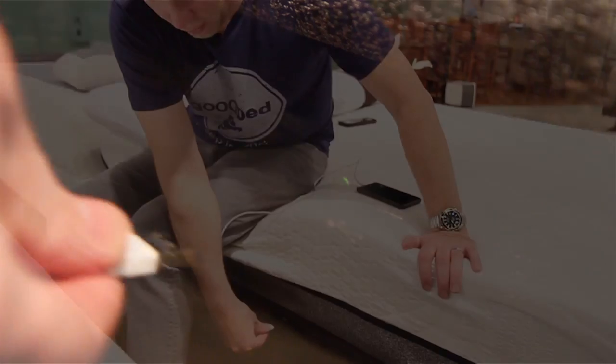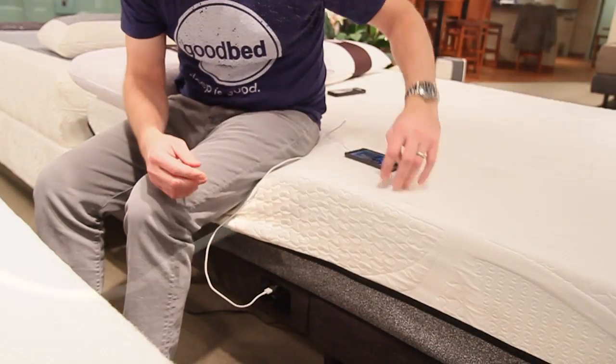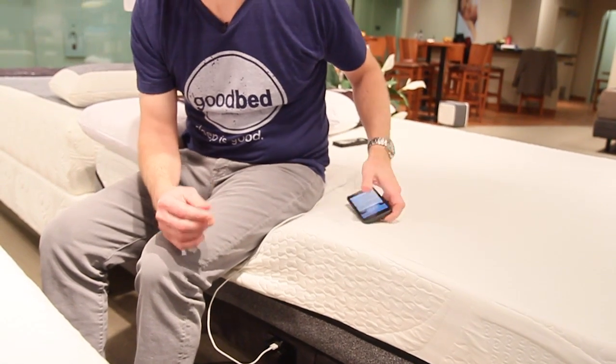One other feature that I think a lot of people will find useful is that they've built two USB ports right into the side of the base. For those of you who sleep with your phone right next to your bed, you can reach down and literally plug your phone in, and it will start charging right from your bedside. That's a super handy little feature to have.